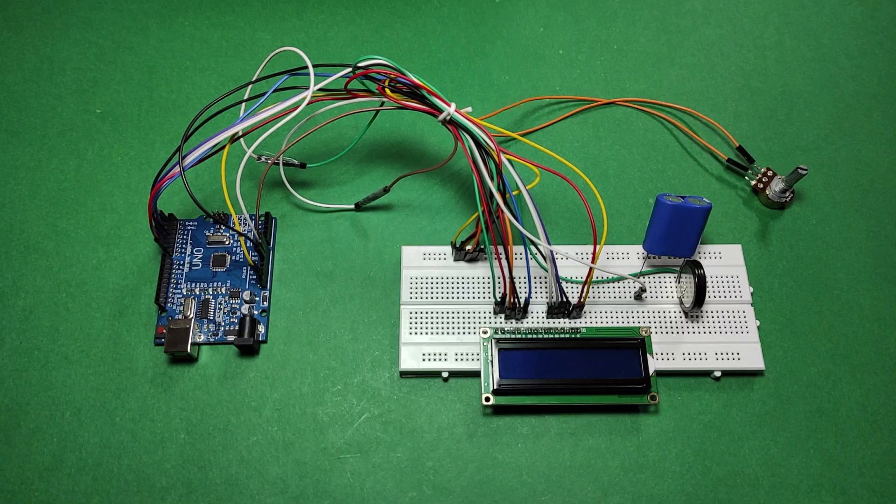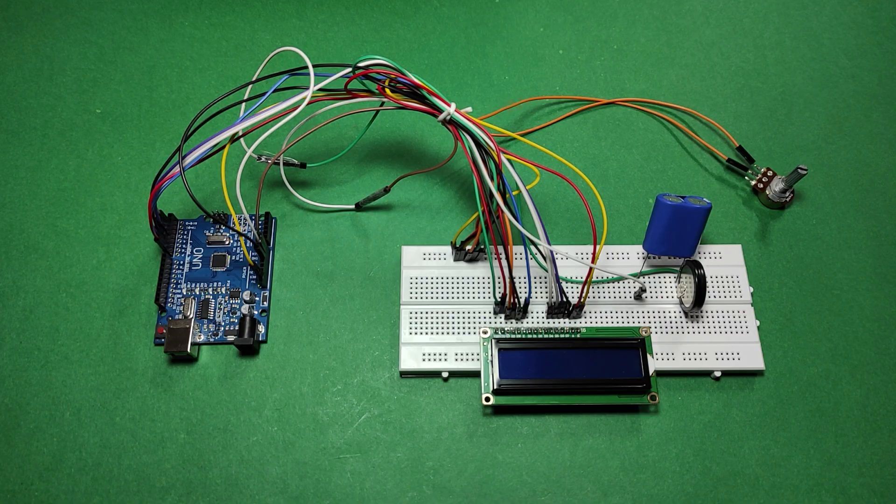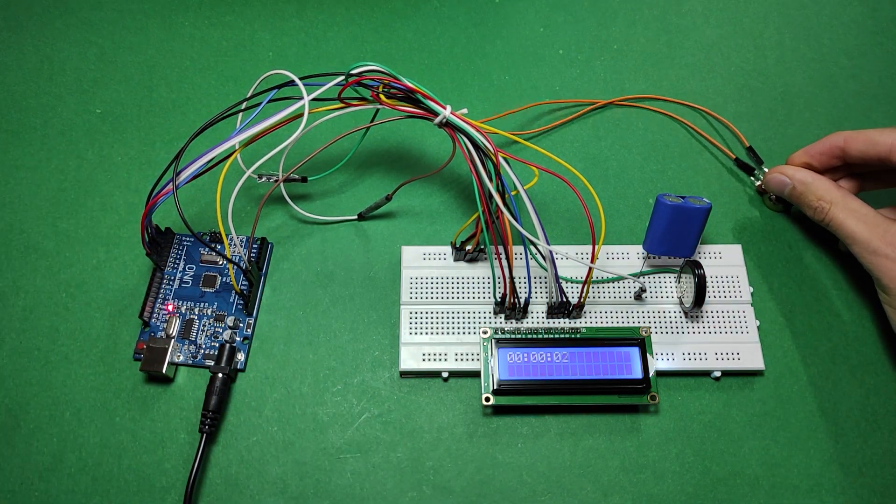When I connected two capacitors in series — one 10F and the other 4F — intending to reach a higher voltage, the resulting total capacitance is actually 2.85F according to the formula I used.